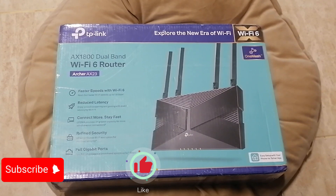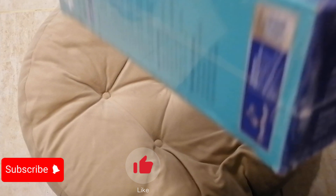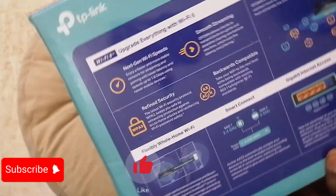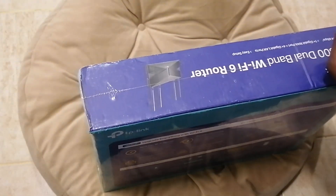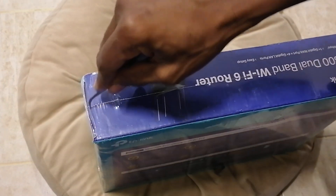let us quickly open this box and see what is inside this router. This is how it looks like — the cover. And this is some quick manual from the cover. So let us open now and see what is inside this router.